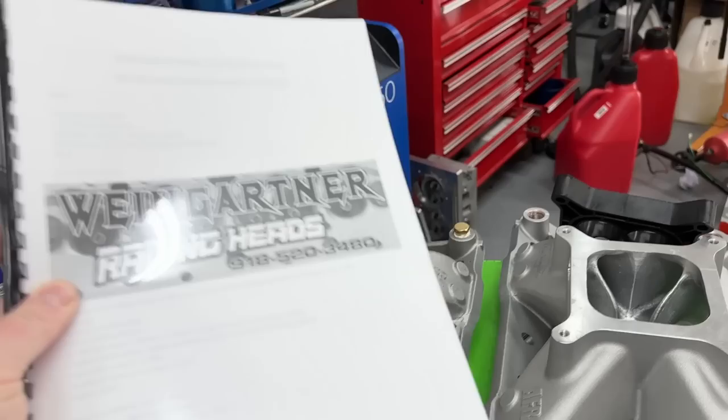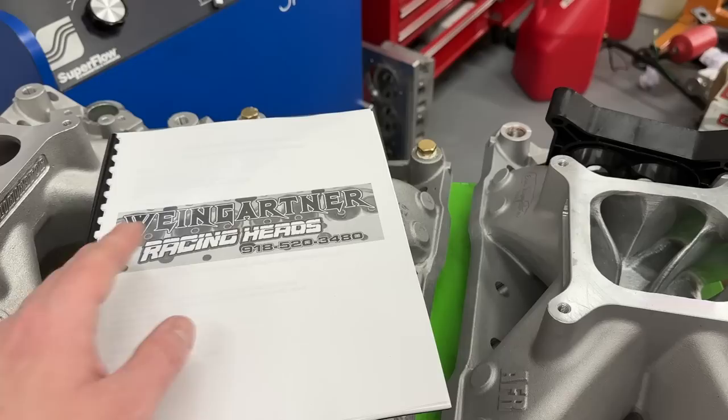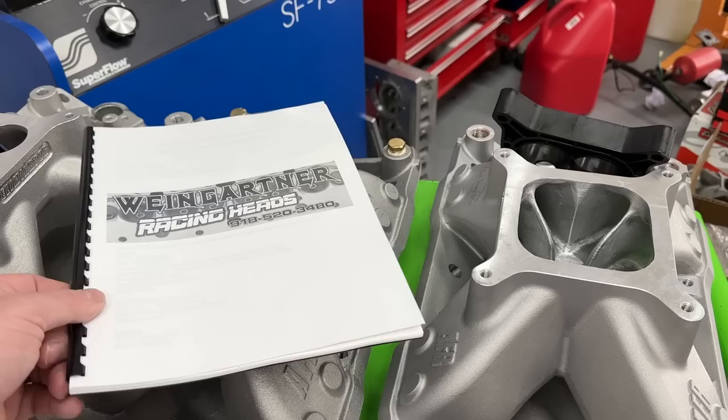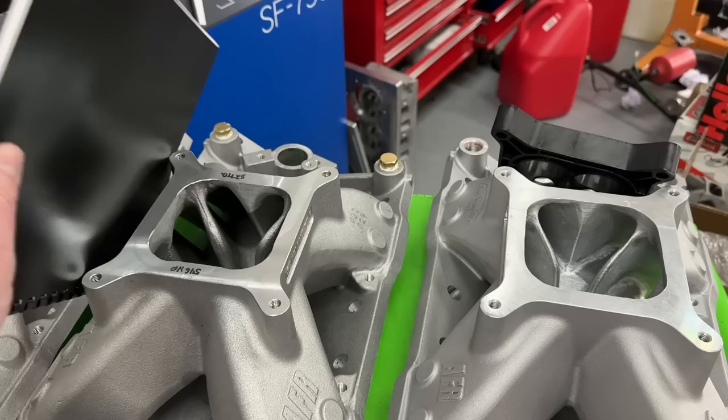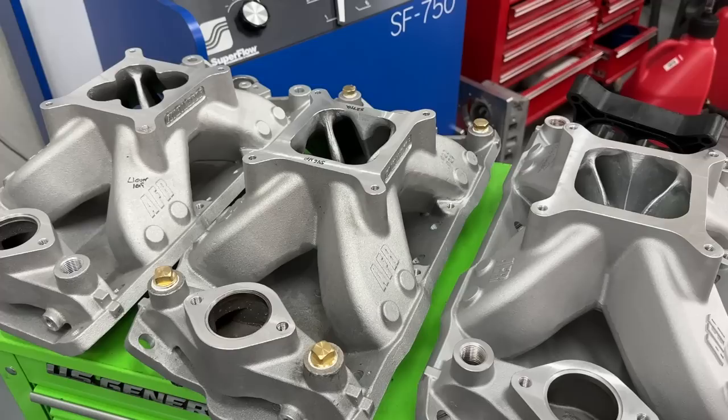In the previous session I had these books printed and they are still available. The books from session one - the first dyno session - are available for $38. I'm going to do another book like this for session two, so the numbers you see here will be made into a book too, I just haven't got it finished yet. I'll give a discount for the guys that bought the first book.